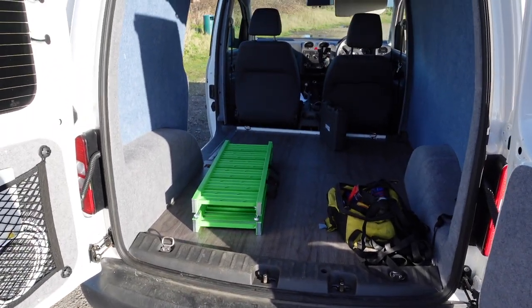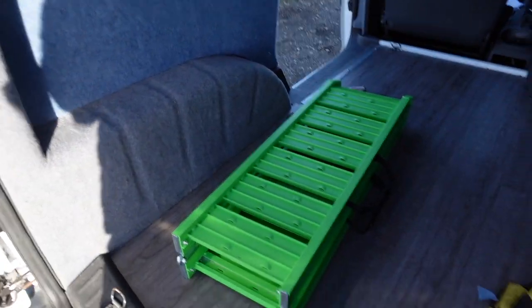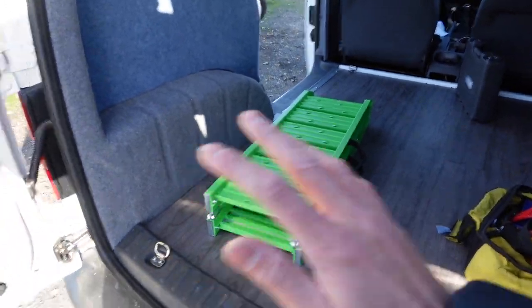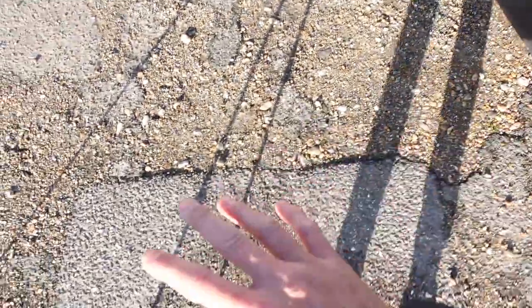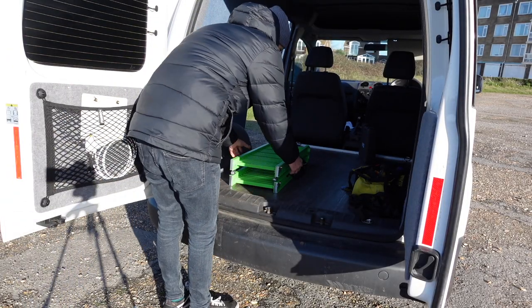The main thing is preparation. If you prepare properly it should be nice and simple. What I mean by that is: don't leave all your junk everywhere — get it all clear. Make sure you've got a nice level ground, not muddy or anything like that, because it would just be a lot harder to get the bike in the back of the van.